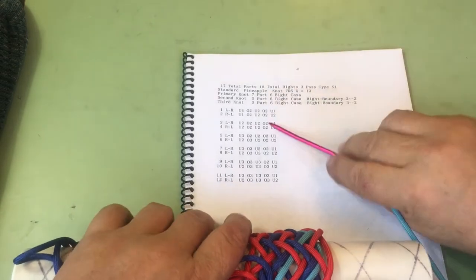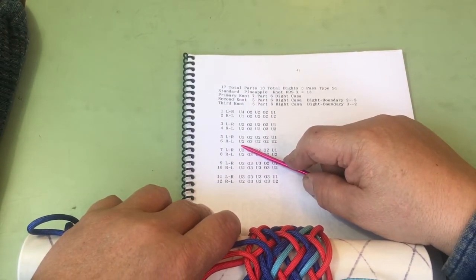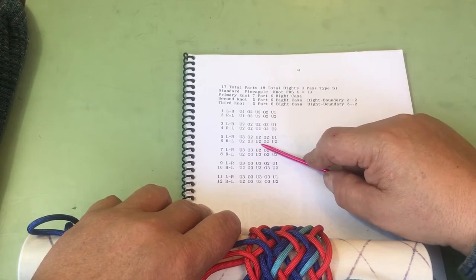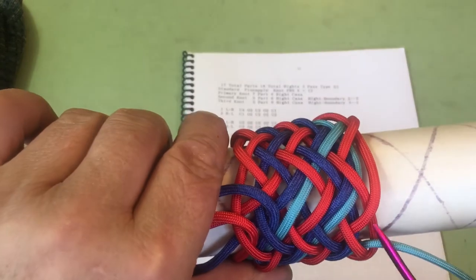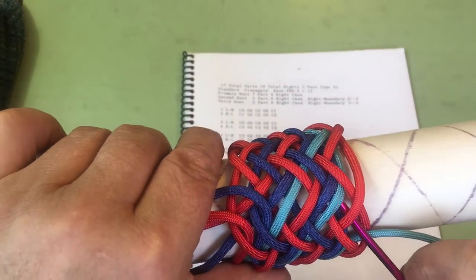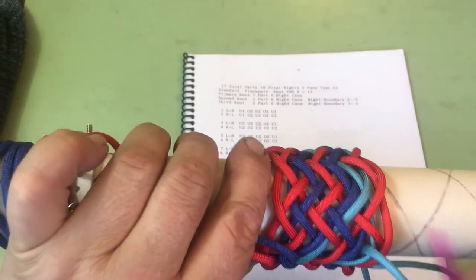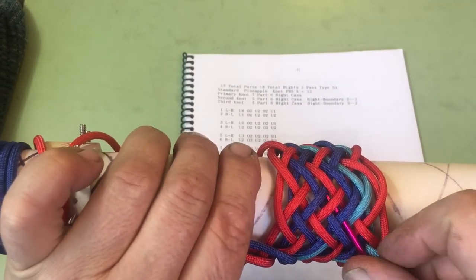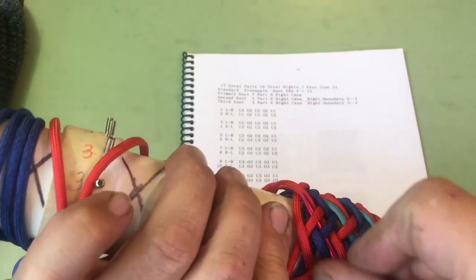Now we're on line 6: under 2, over 3, under 2, over 2, under 2. So we need to go under 2 and split this pair. Then we go over 3 and split that pair. And then we're just following our red string: over 2, under 2.